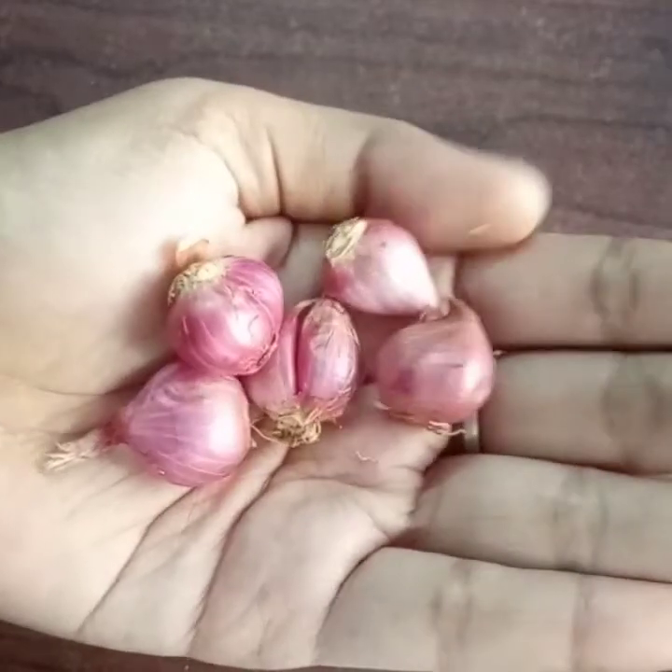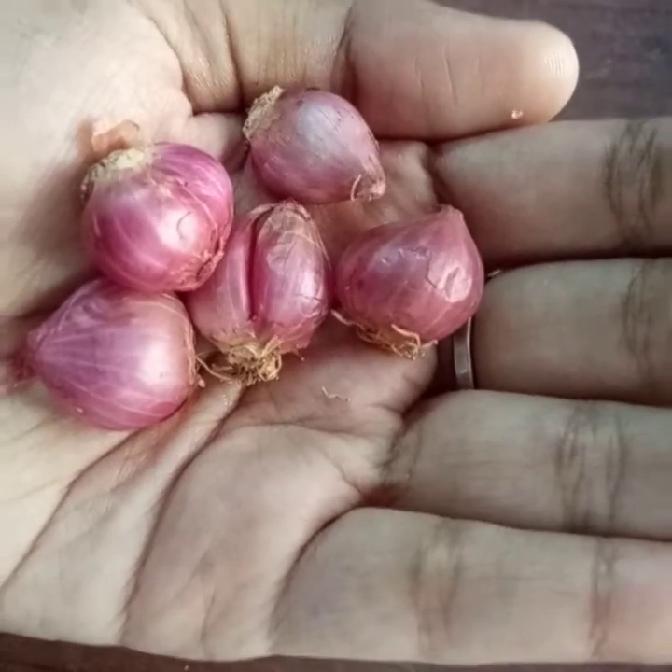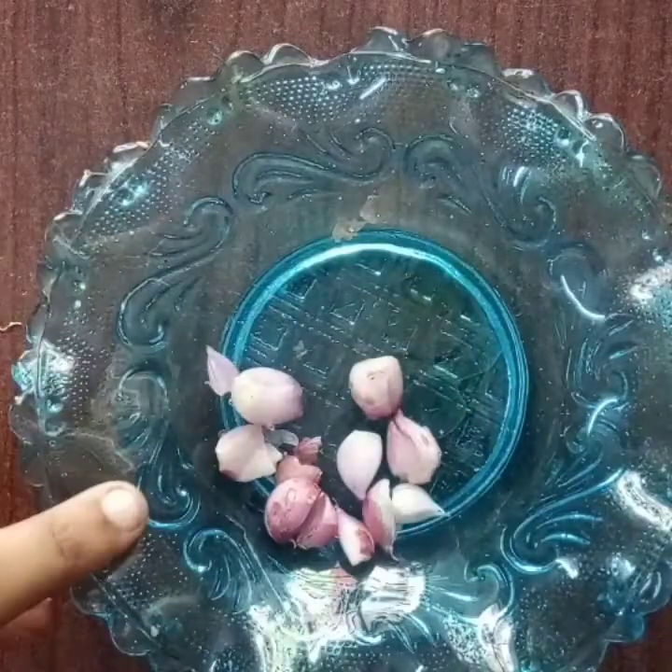Step 2 is Chinna Vengayam (small onion/shallot). Chinna Vengayam has sulfur content, which helps solve hair problems like dandruff. We have to use the juice as a hair mask.